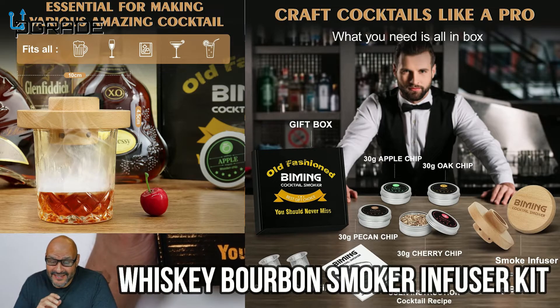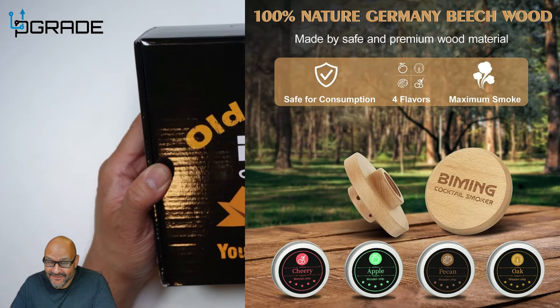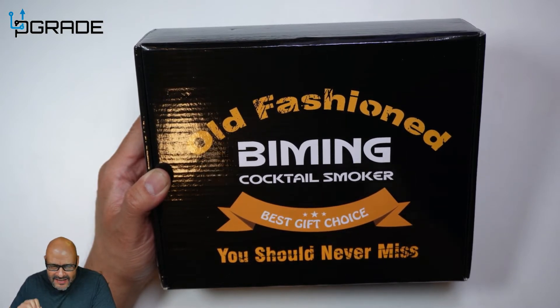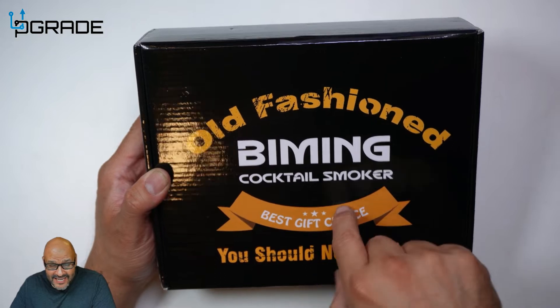Today we're gonna bring a new product. The vendor was kind enough to send this out and this is something I was looking forward to. If you like to occasionally drink something that has good flavor, good taste, good aging — there's something even better you can do with those drinks. Anytime you're gonna drink something that's aged, you want to give it a little more life.